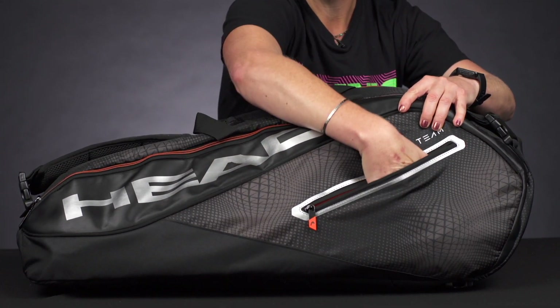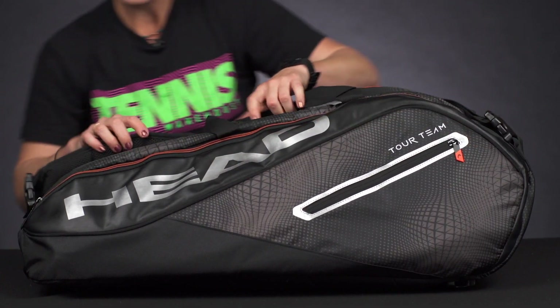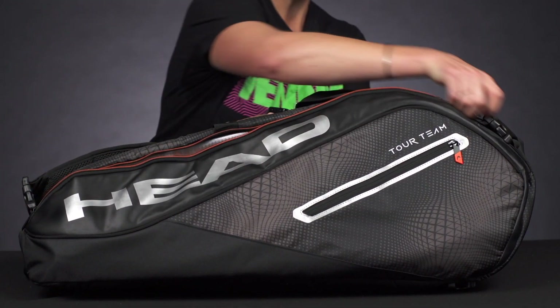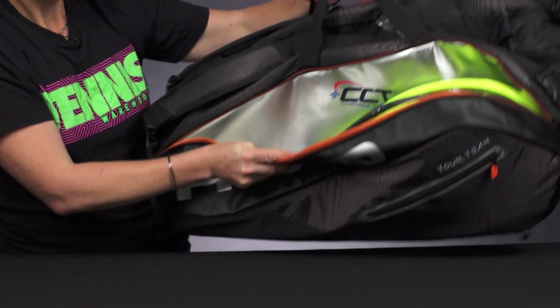Right in front we have that small accessory pocket, perfect for those smaller items like your grip tape and dampeners. This bag simply has three main compartments and it's going to be great for the player wanting to carry a lot of gear.